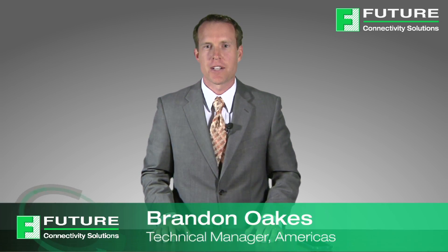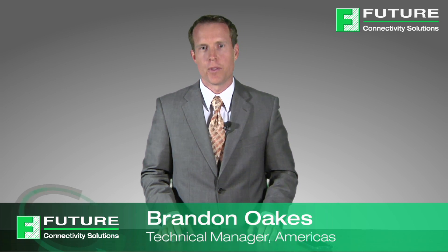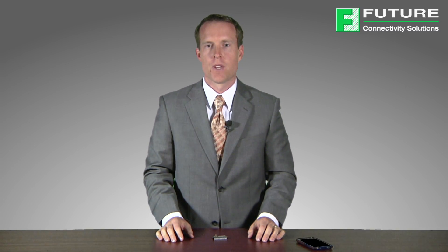Hi, my name is Brandon Oaks and I'm the technical manager for Future Connectivity Solutions. Future Connectivity Solutions is the business unit within Future Electronics that is focused on wireless solutions. What we do is quickly and easily enable you to add wireless technology to your embedded product design.